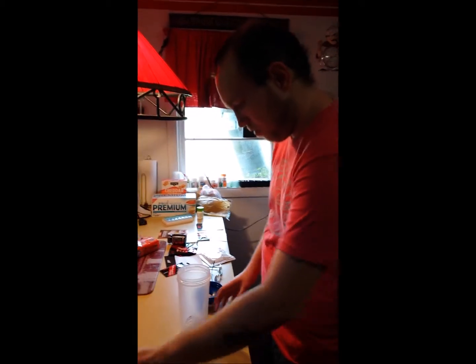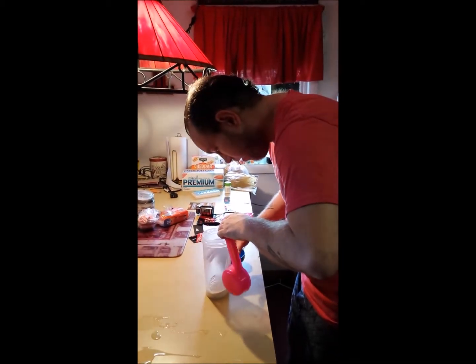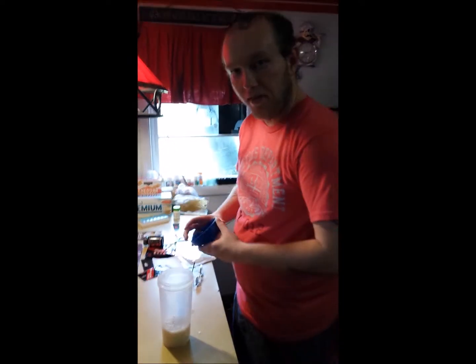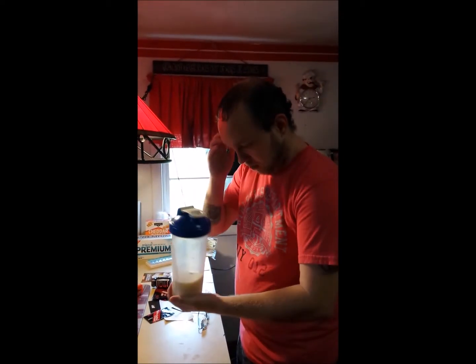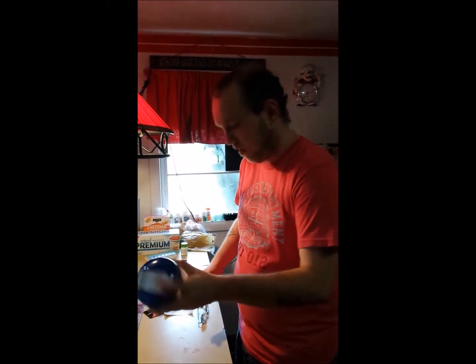All right, this is 1-Up's French Toast flavored protein. You add seven ounces of water. They sent me some samples, so I told them I would try it out and then let people know what I thought about it. You put seven ounces in and shake for about 30 seconds.